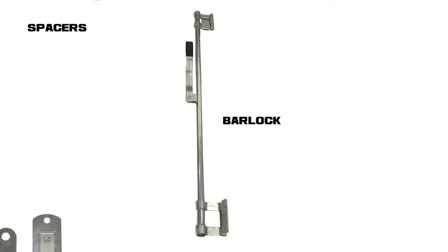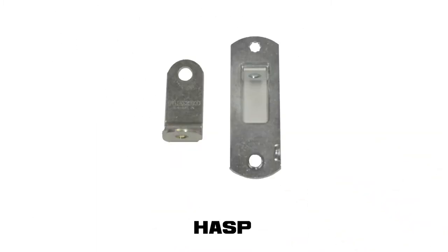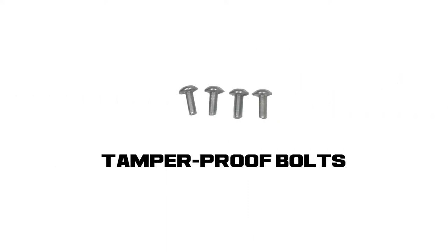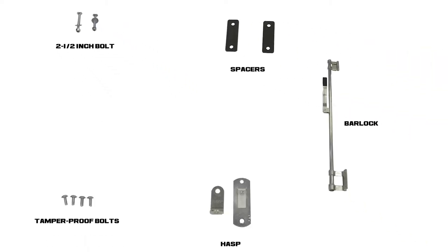The parts you'll need for this installation are a bar lock, two bar lock spacers, a hasp, four tamper proof bolts to install the bar lock, and two two-and-a-half inch bolts to install the hasp.